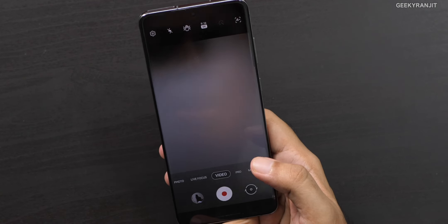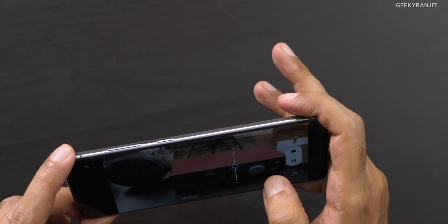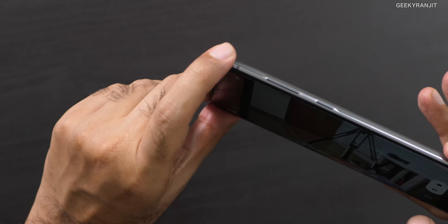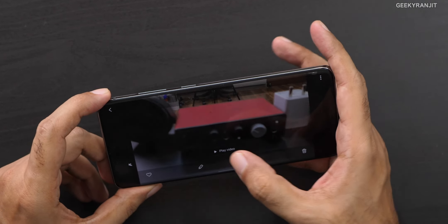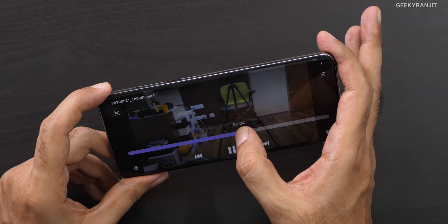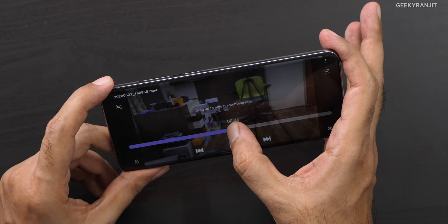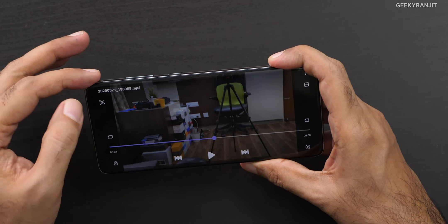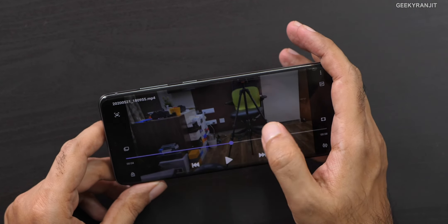Here you can see the 8K option — right now we are shooting in 8K. You probably won't shoot regularly in 8K, but let's see. I've tapped to focus on further objects and I'm shooting some stuff in 8K. This is 8K footage. What I can do from here is — since the resolution is so high — I can just scrub to a portion and hit this button.